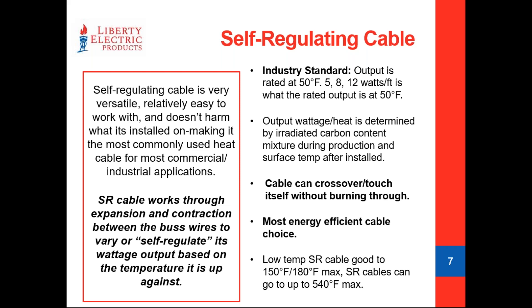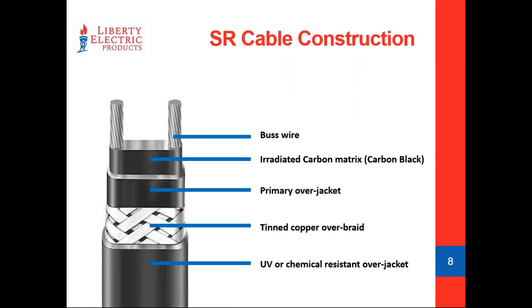Low temp self-regulating cable is what you'll see for about 99% of self-regulating cable applications. Low temp cable works up to a maximum of 150°F and typically destroys itself at around 180°F, making it acceptable to use on EPDM roofs, asphalt shingle roofs, and any PVC based pipes. When we look at the construction, if you cut and strip this cable back, you'll see 12 gauge bus wires with irradiated carbon — or carbon black — binding those two bus wires together. That's really where all the magic happens.